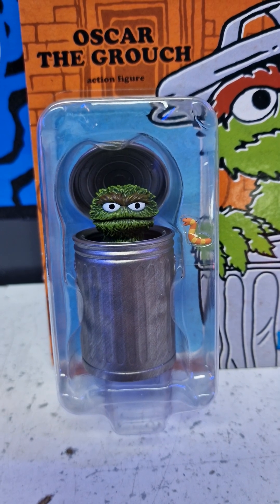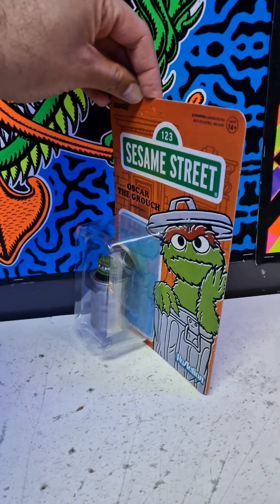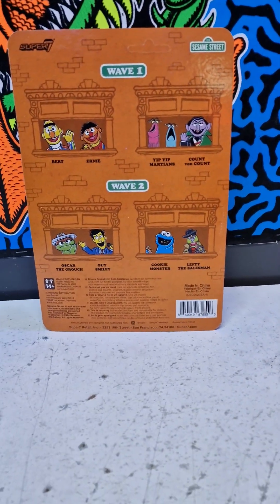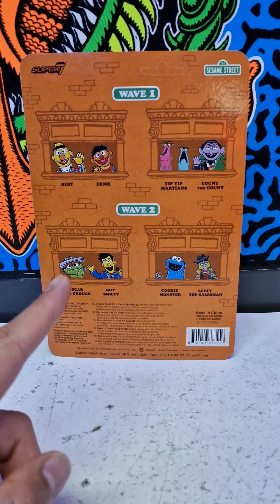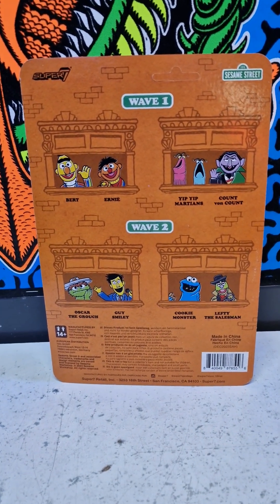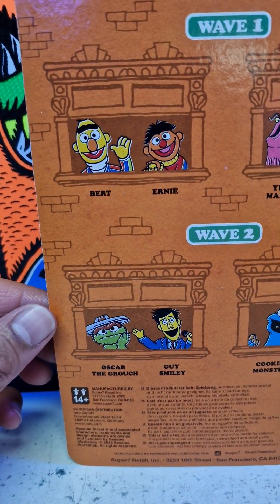Here's the side view and then the back view. They've made other figures as well — I've already got the Cookie Monster because the quality and paint job looks so nice on this one, I thought I'm going to get this one too. And this is how it looks — maybe we go a little closer here.